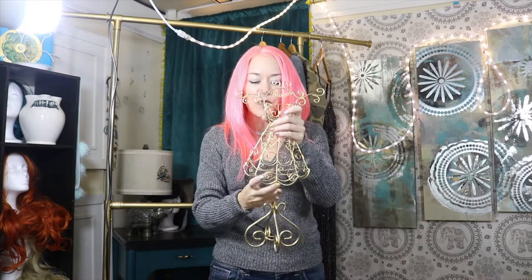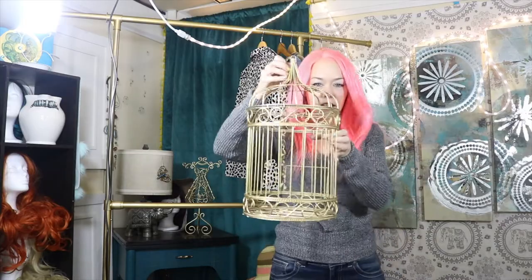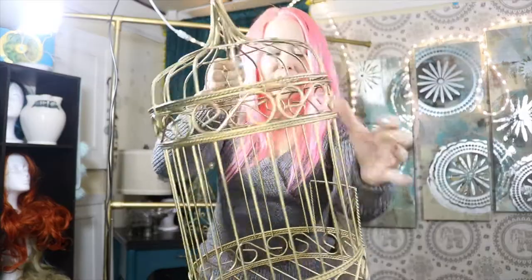This is a really cool piece — you use it to hang your jewelry, like your bracelets and necklaces. I painted that gold. And this is a birdcage, also painted gold. I got this for free at an estate sale.